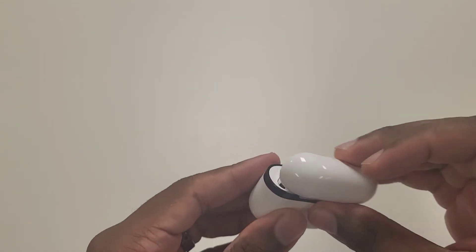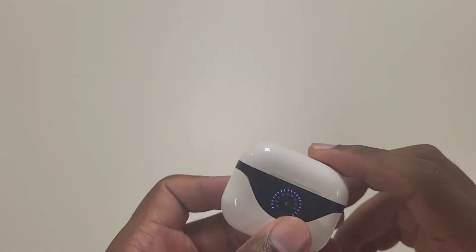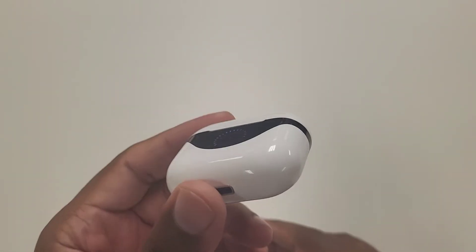It doesn't feel cheap. The hinge feels pretty good — it just feels like an all-around solid headset that you can't go wrong with if you're just looking for the bare-bones basic.